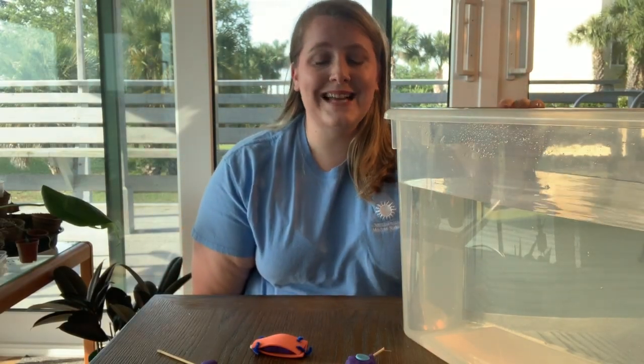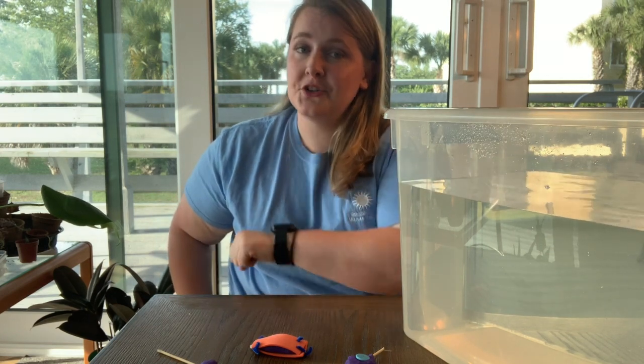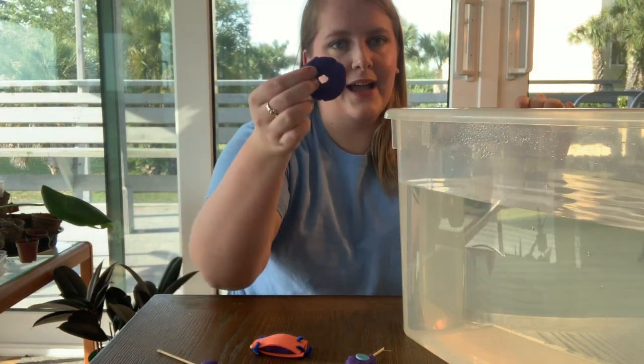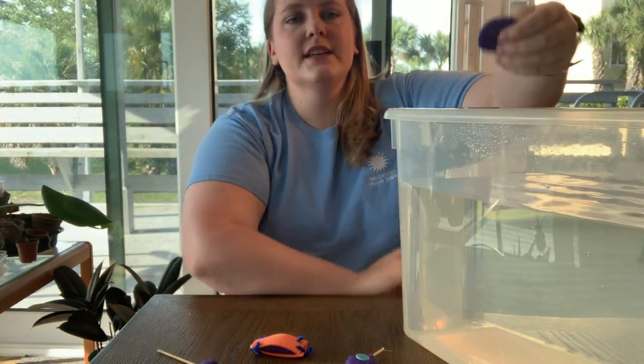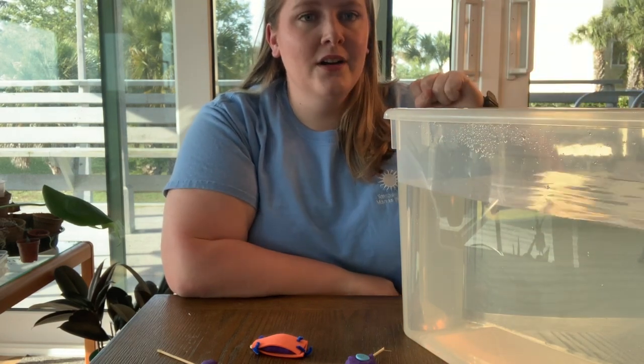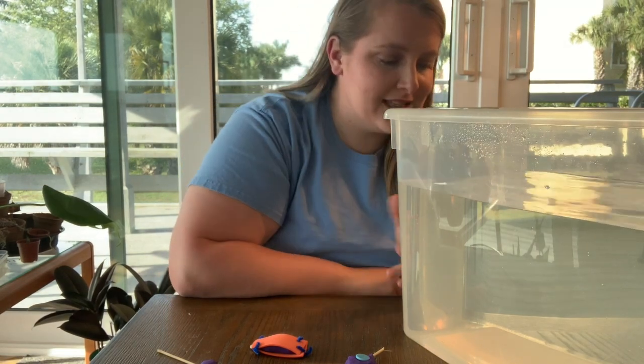I've got my big bin of water here and I'm going to show you how to test your plankton. You're going to need a timer — I'm going to use my watch. I'm going to start with this nice flat one. You count down one, two, three, drop it in, start the timer, and then when it hits the bottom, you stop the timer. So that one sank pretty fast.